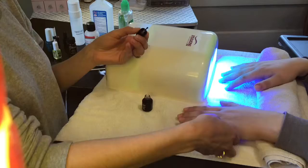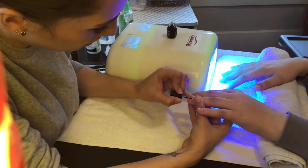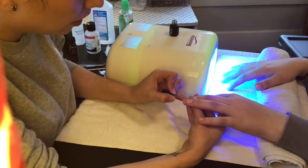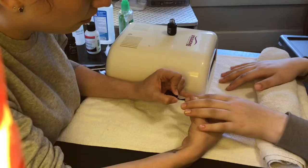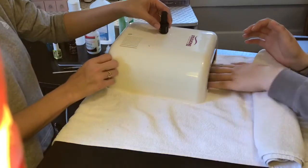Now you're ready to start polishing. First, apply the base coat — this is the most important coat. You want to make sure to cover the entire nail and be careful not to get it on the skin. This will help avoid lifting. All other layers of polish are made to stick where the base coat is applied. Also remember, thin layers are always better than thick layers.